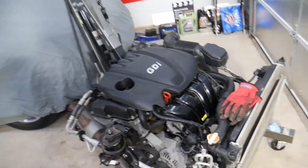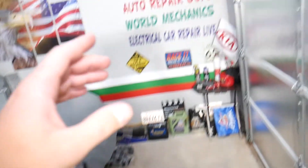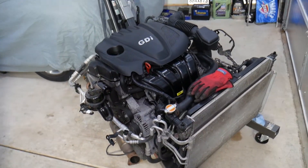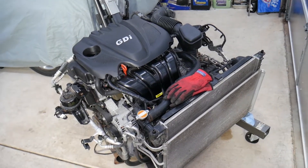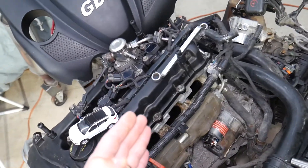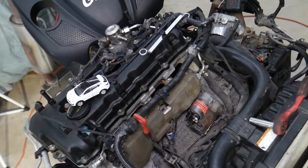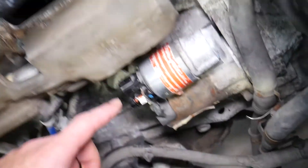Before we start, if you have a Hyundai with a 2.4 GDI engine or other cars, check our main channel Auto Repair Guys — we've helped more than 110 million people. Now, this is specifically a 2.4 GDI engine out of a Hyundai Santa Fe from 2013 to 2016 or 2017 depending on the market. We have the intake manifold removed — once you take it out, you get access to the engine starter.